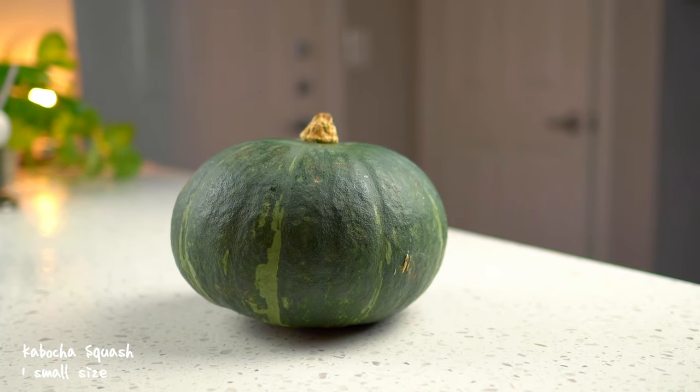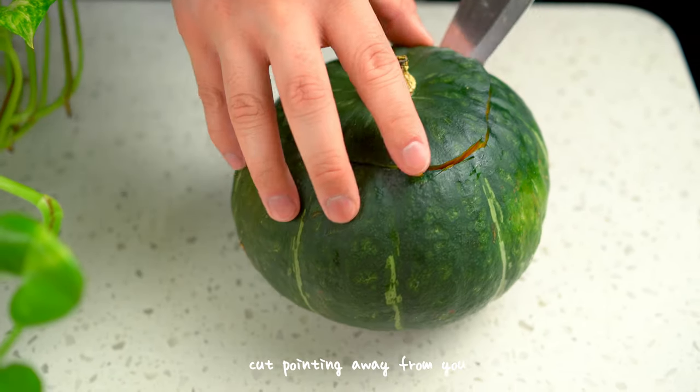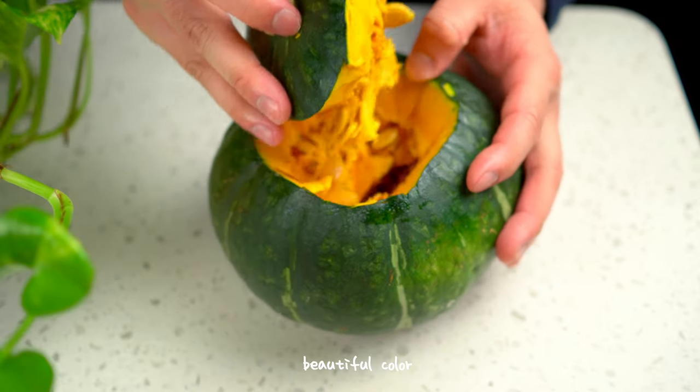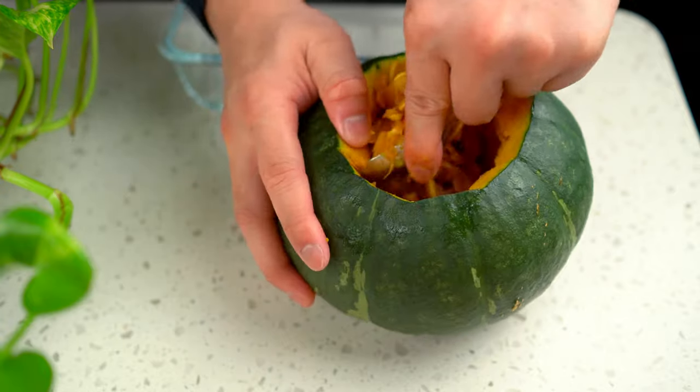This is the kabocha squash — it looks a lot like a green version of the Western pumpkin. I'm not making a jack-o'-lantern today, but we'll need to remove the seeds, so I guess it starts out the same way.